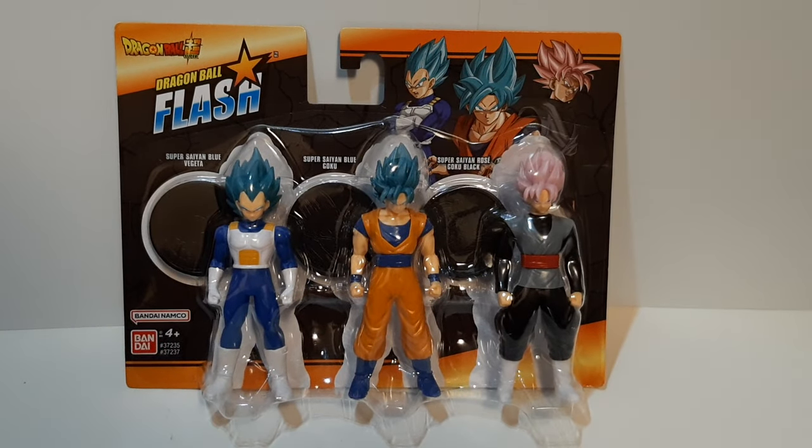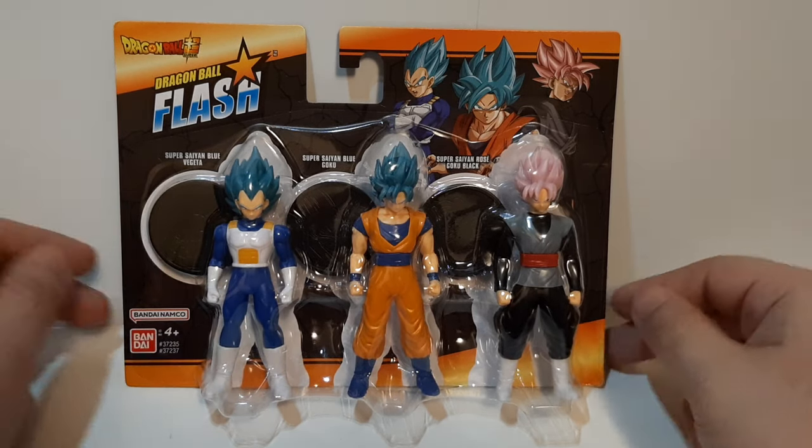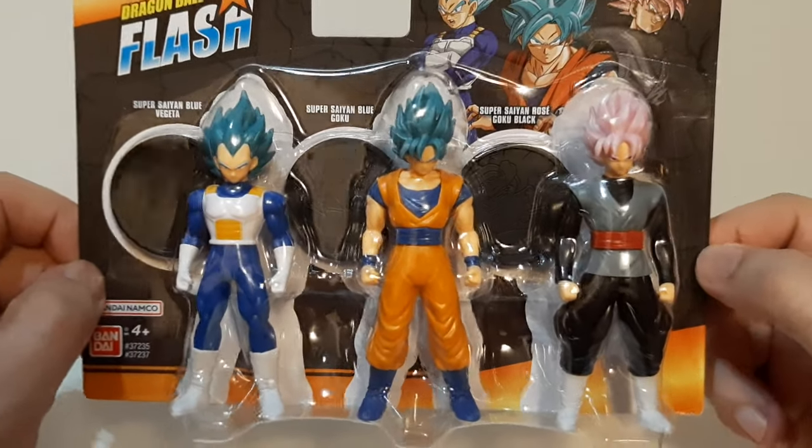Hey guys, it's Power Earn here, doing another unboxing slash figure review. This time from Dragon Ball Super, Dragon Ball 5 series. Three figure sets featuring Super Saiyan Blue Vegeta, Super Saiyan Blue Goku, and Super Saiyan Rose Goku Black.